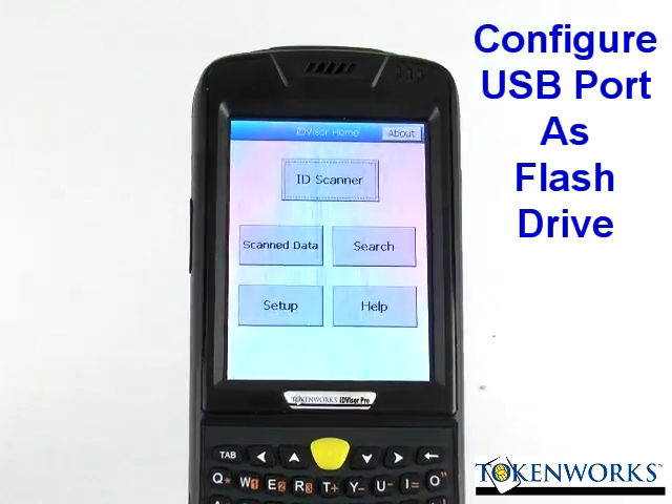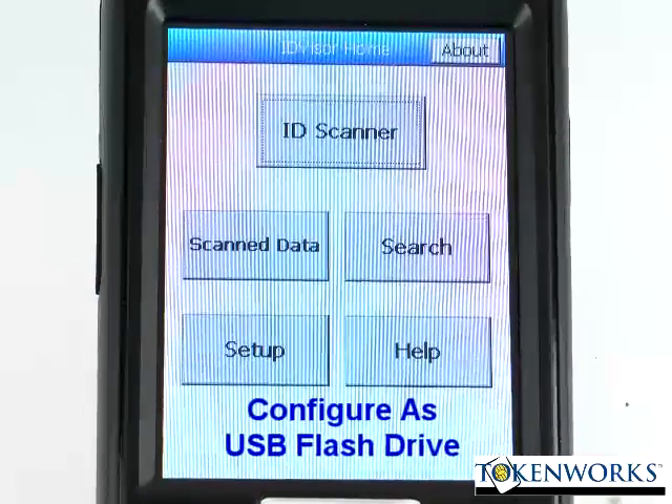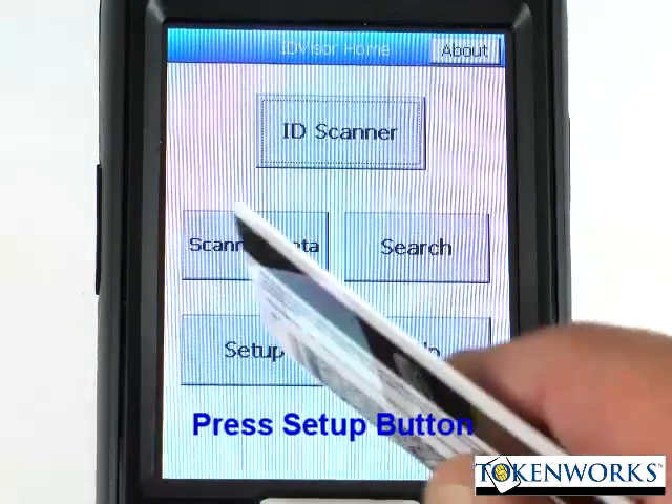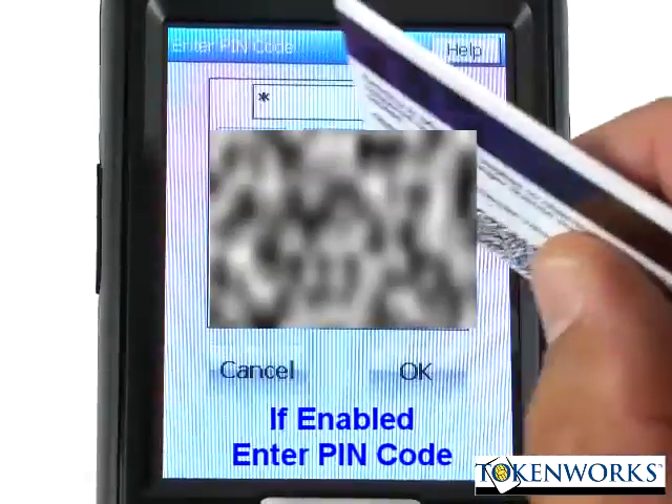This video will show how to configure the scanner so that it connects via the USB cable properly. First, hit setup and close the application, then enter the PIN code.